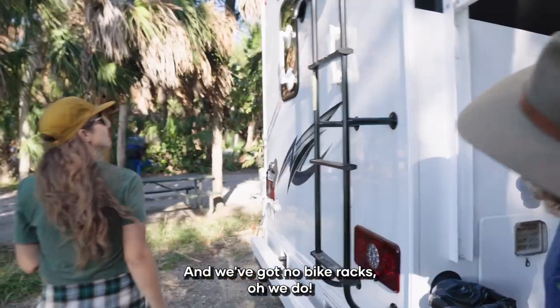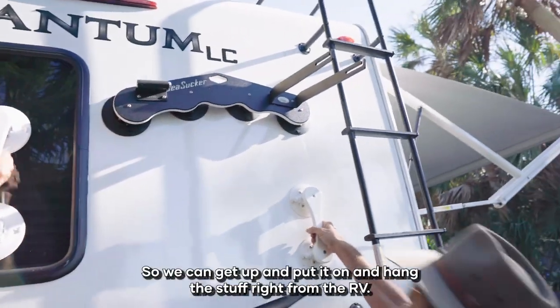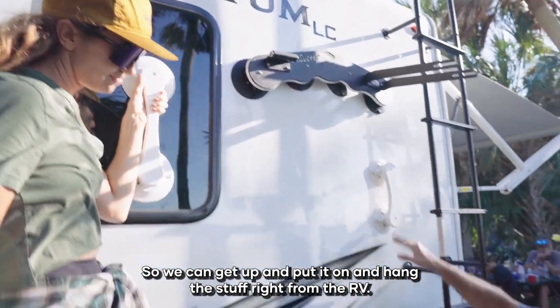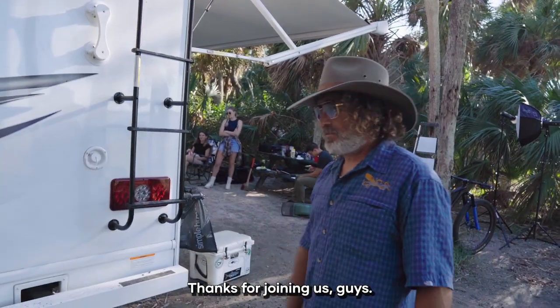And of course we've got bike racks — that's what we do. There's no bike on it right now, but here's a bike rack with handles to get up there. You get up and hang this stuff right from the RV. That's about it for now — thanks for joining us, guys.